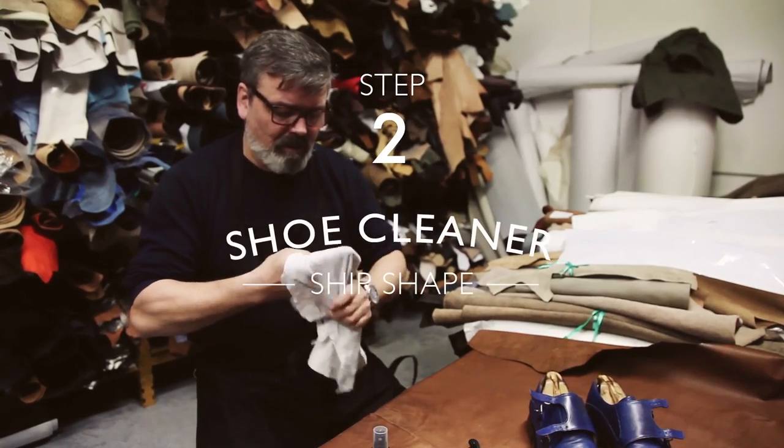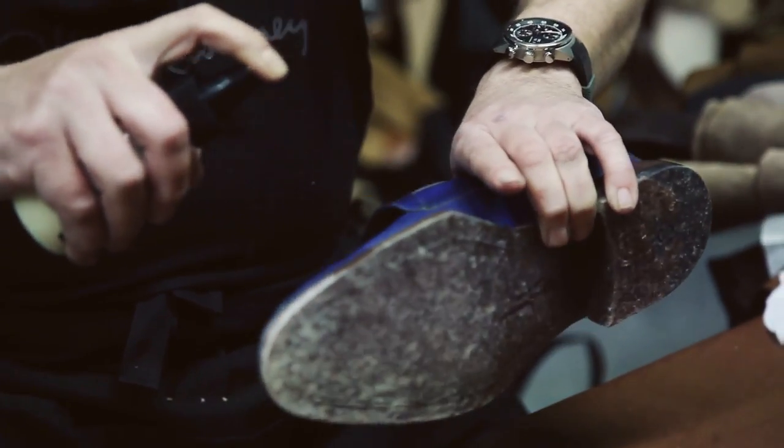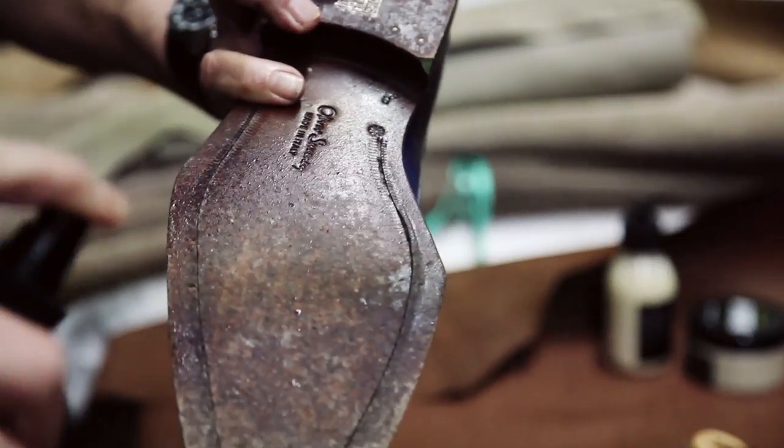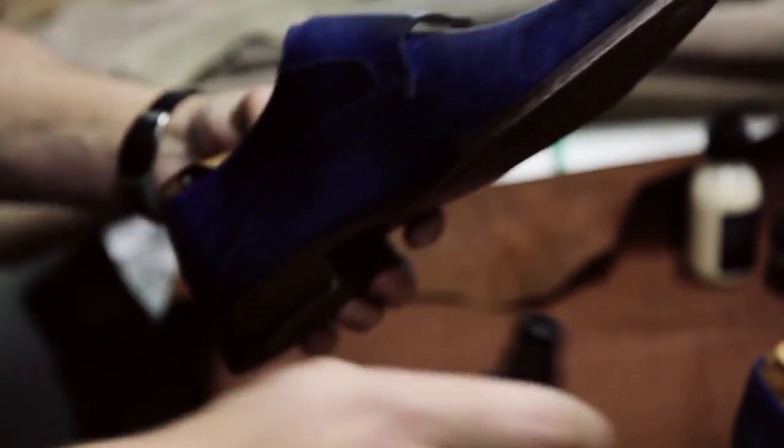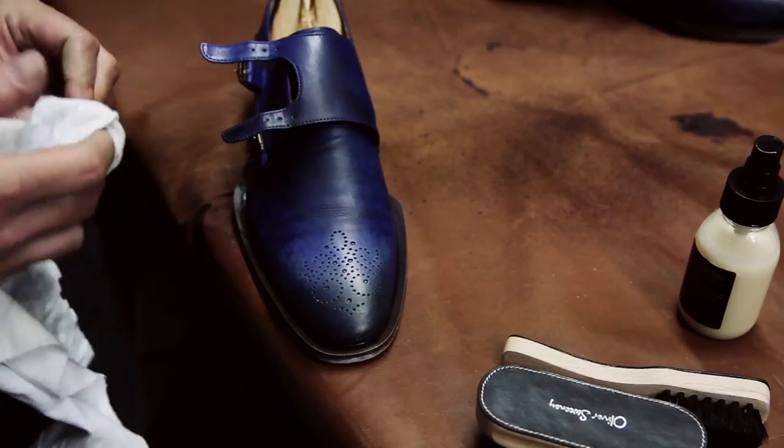Step two is to clean the shoes using a shoe cleaning product, in this case the Oliver Sweeney Ship Shape Cleaner. We spray this all over, get it into every bit and this will remove any old polish and hard adhered fragments of dirt. Once you've sprayed it on give it a good rub and leave it to dry ideally for about an hour.